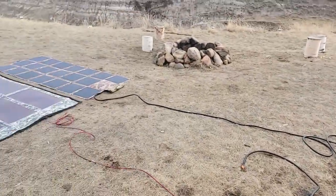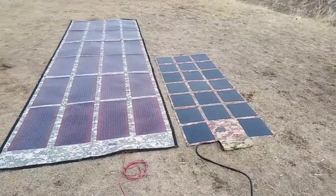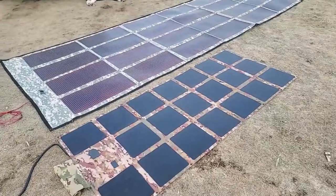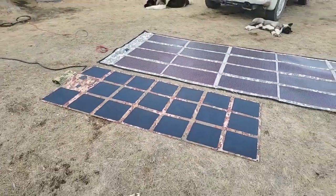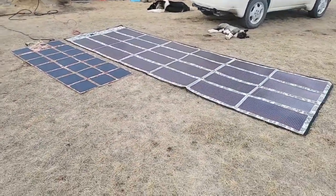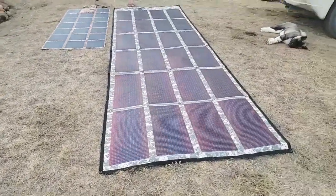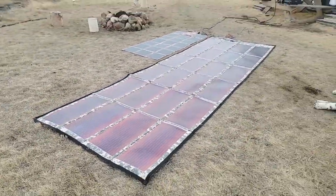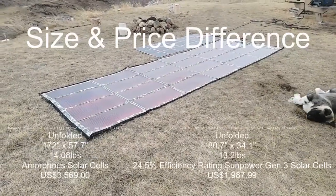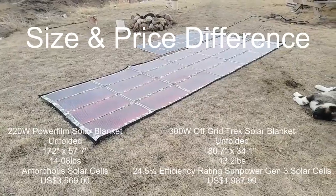I'll plug it in and out a couple, three times just to give it a fair comparison. But here's a walk around just to show you. This is the PowerFilm 220, the larger one on the left. And then our 300 watt solar blanket, which is our newest product, featuring SunPower Gen 3 solar cells with a 24.5% efficiency rating. You could fit approximately three of our 300 watt solar blankets in the same space that a PowerFilm 220 watt takes up.